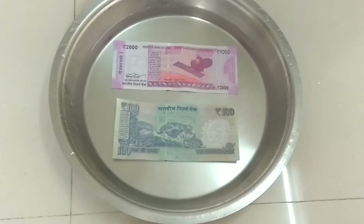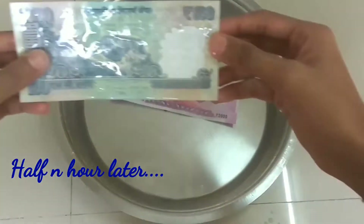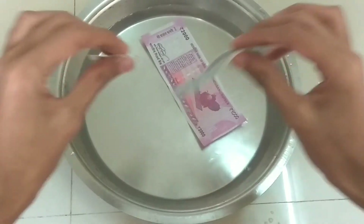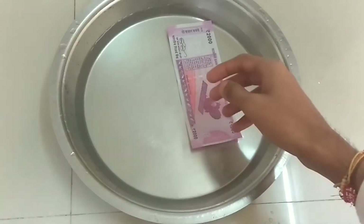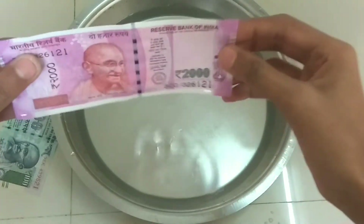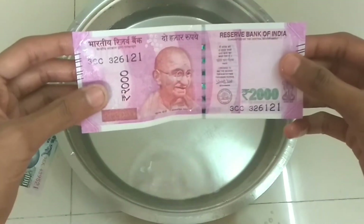Now I will leave the two notes in the water for half an hour and then tell you about the quality after that time. So guys, it's almost been half an hour now. Looking at the 100 rupees note, this one is completely green, and looking at the 2000 rupees note, the quality and color are almost similar.